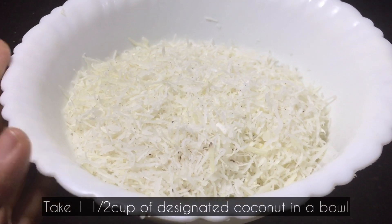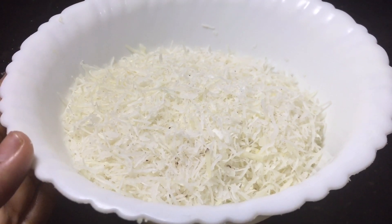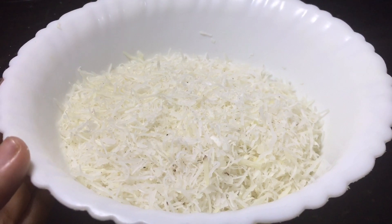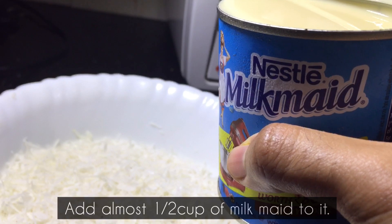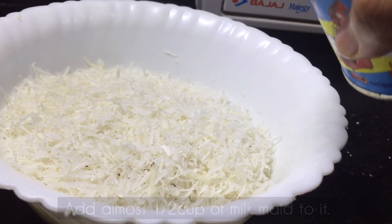This is a cup of desiccated coconut, which is available in the supermarket. Now, we are going to have condensed milk. In this case, we are going to have a cup of condensed milk.